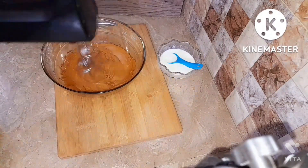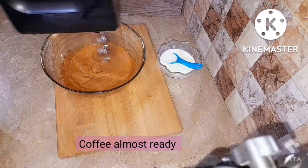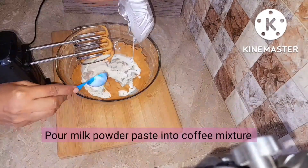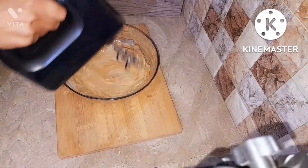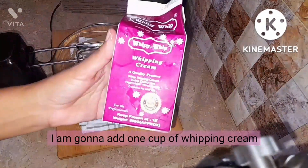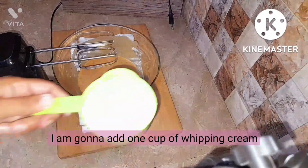It looks kind of golden on camera but it's so awesome. I really love its fluffiness. Then we're going to add the milk powder paste that we already prepared, mix it in, and then add 1 cup of whipping cream.